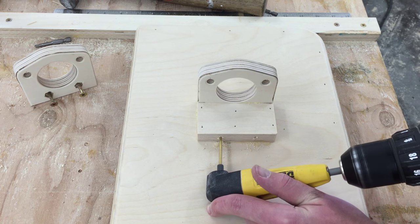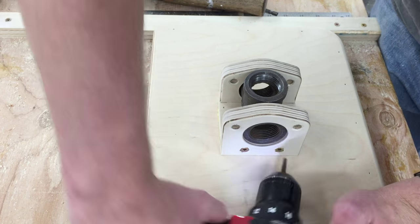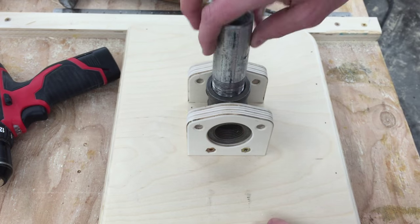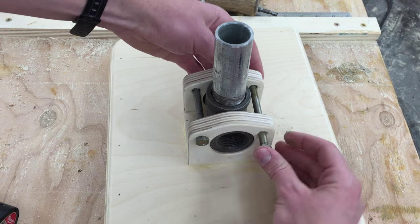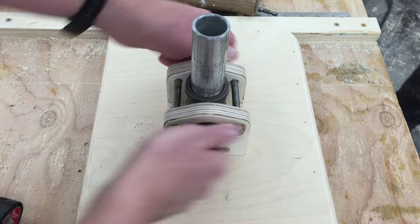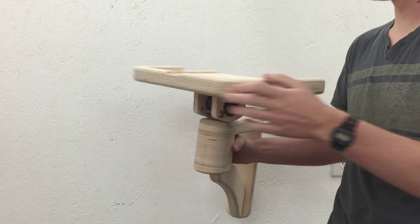I've pre-drilled into the plywood. Now I can put in the tee and screw that side on. I've radiused the inside edges of this piece of pipe and it can get screwed into the tee. Two 5 sixteenths bolts go in these holes and a nut goes on the other side. Now a test fit — and it's basically done.